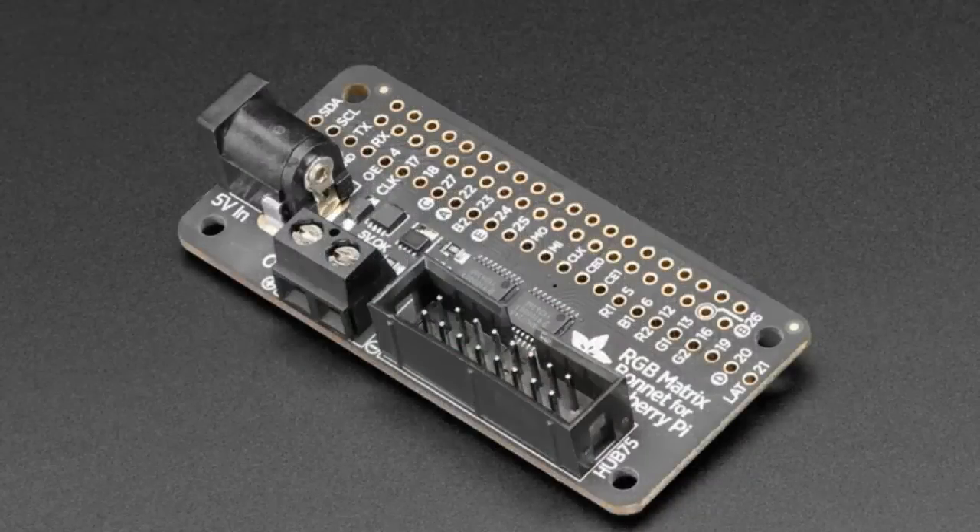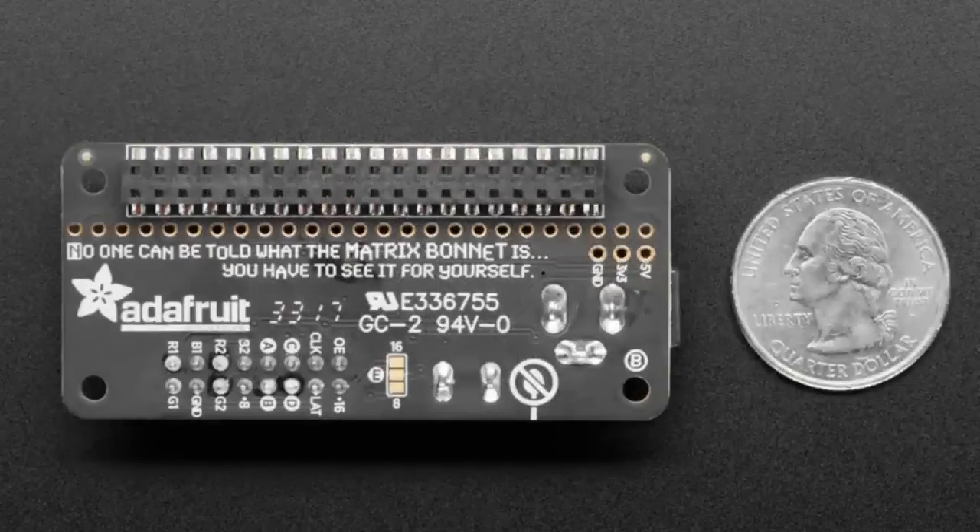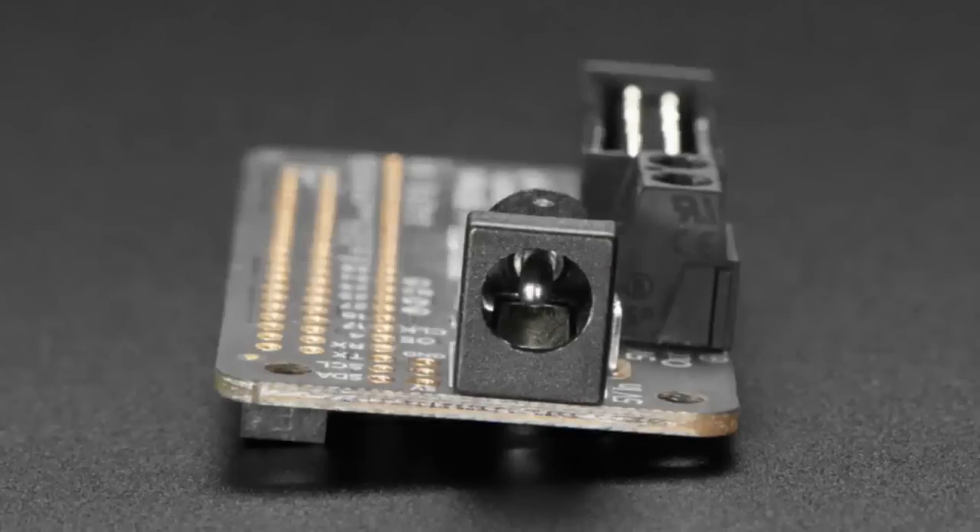They're beautiful. And along with this, we have good timing — we also have this bonnet. It's an RGB matrix bonnet. We've already had a hat, but this bonnet is smaller. It fits nicer on a Pi Zero. It's fully assembled, so you don't have to do anything.